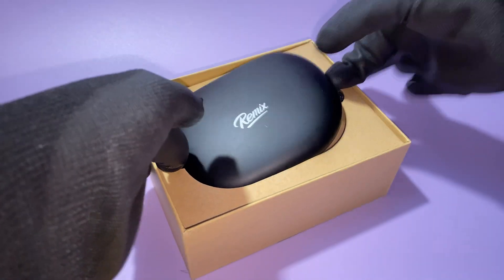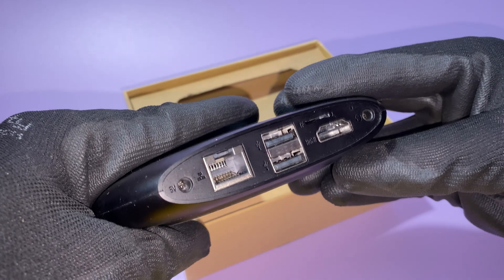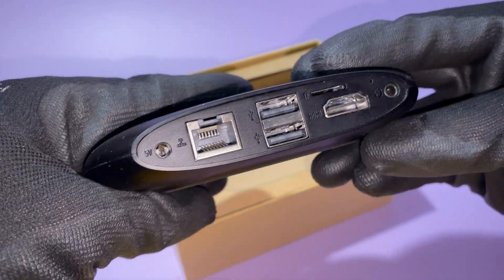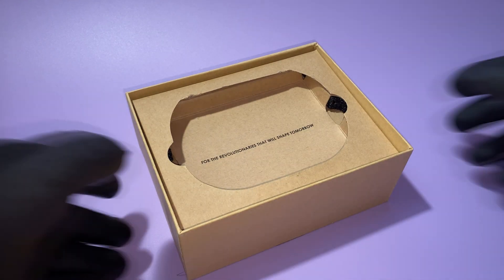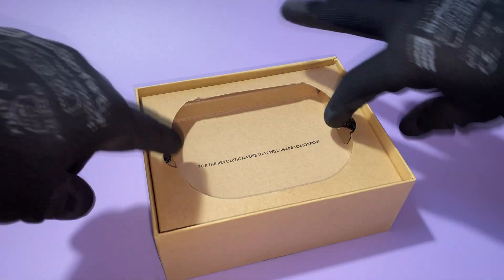We need to understand that we are dealing with a $70 mini computer from 2015, which is very budget-friendly for that time. That was the price for the 2GB version, because there was also a 1GB version, but it was bad even at that time. For the revolutionaries that will shape tomorrow — fortunately or not, it didn't.